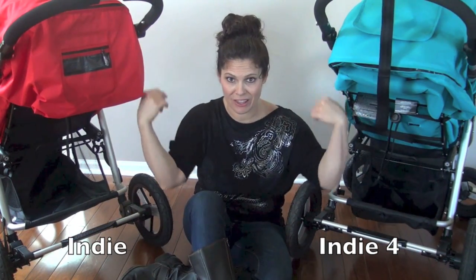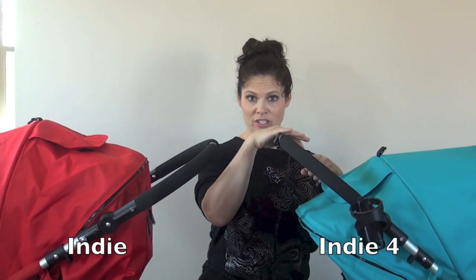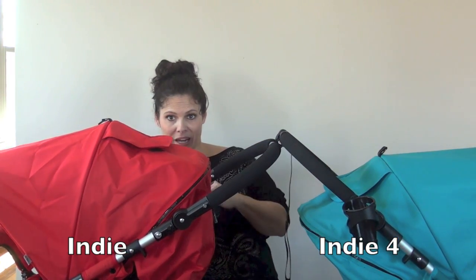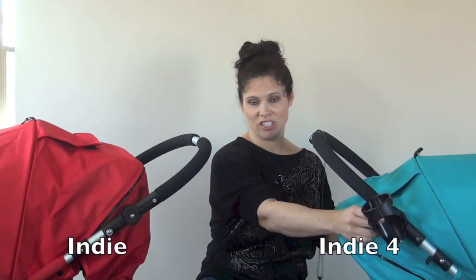Now let's get to the handles and the wheels. The handles are very similar. The Indie 4, which is the newer model, is just slightly higher by about an inch when extended all the way out — barely taller, not that big of a deal. They're both adjustable up and down.